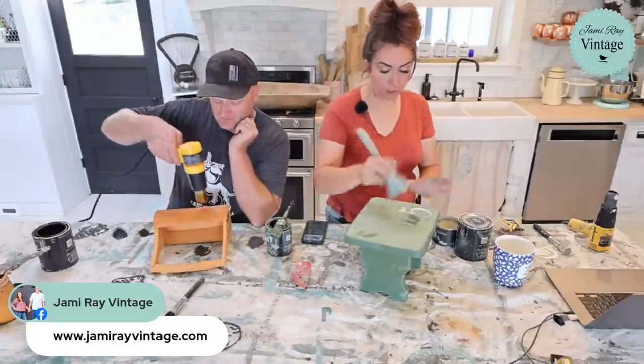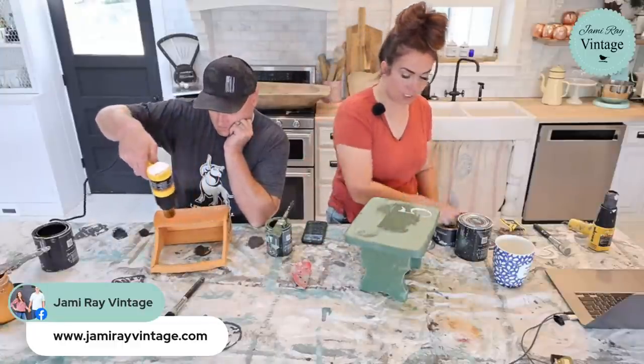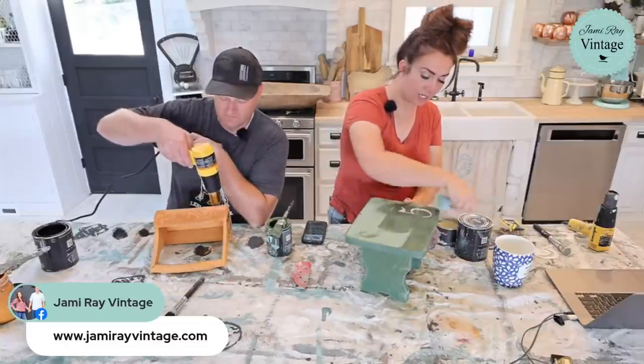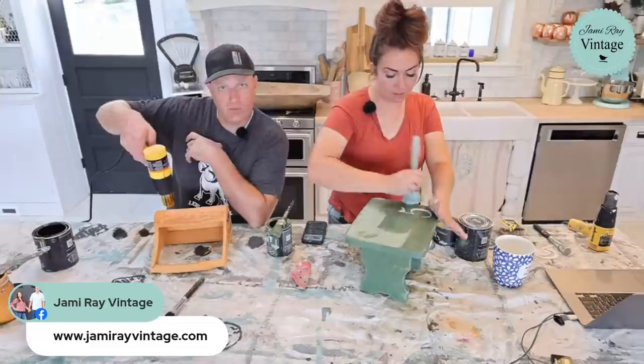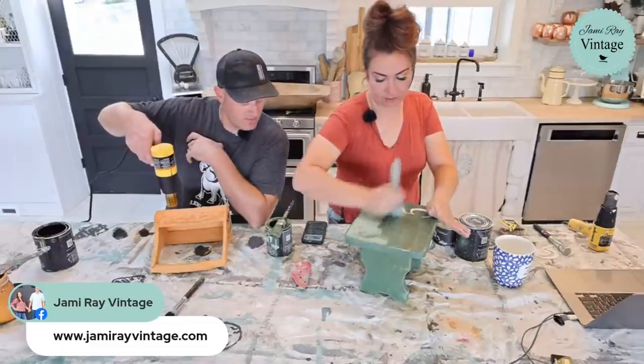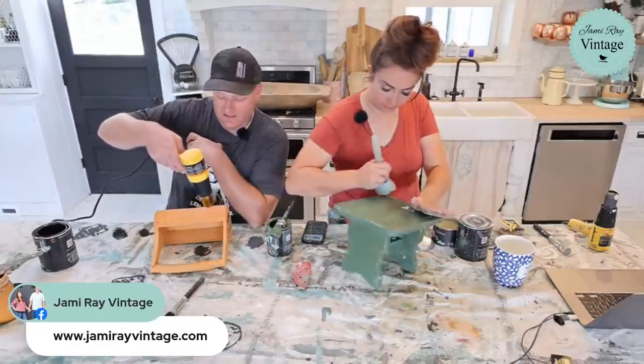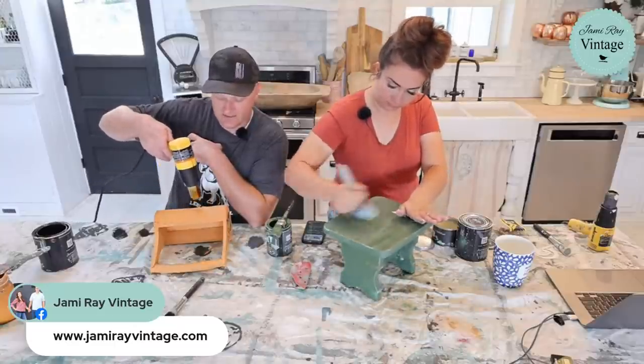We also have retailers, so if you go to jrvwholesale.com you can see if there's a retailer near you. Always check to see what they have — we carry a ton of product. Some people don't like to wait on shipping; they want to go get their stuff right now and get their project going. Check it out and see if anyone's close to you.